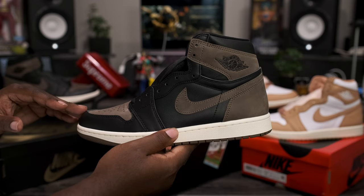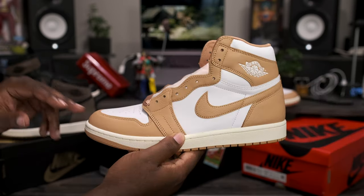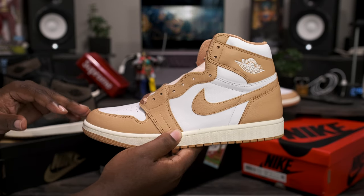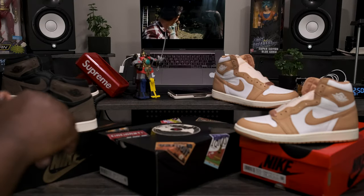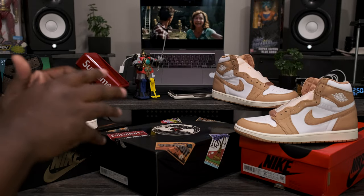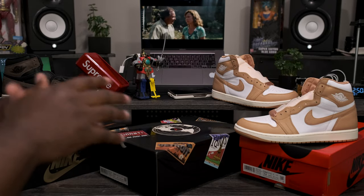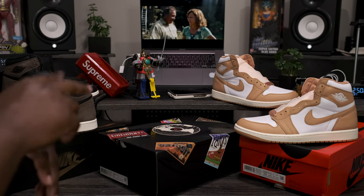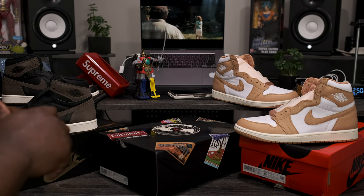First up we got the Air Jordan Retro One High OG Palomino releasing September 2nd, and here we have the women's exclusive Retro One OG High Praline releasing September 13th. Both these releases and upcoming fall and winter releases are shipping out early on Finalize1721.com, so if you want to pick up these or any future releases early, head over to the website.